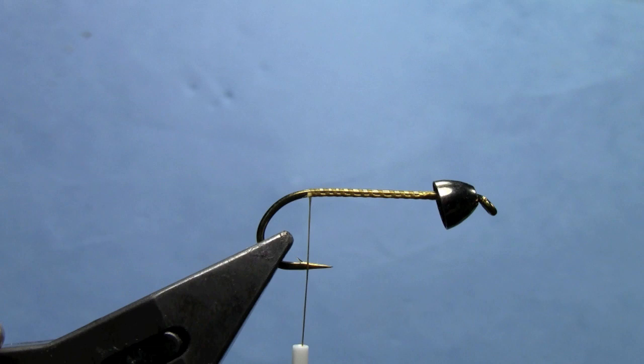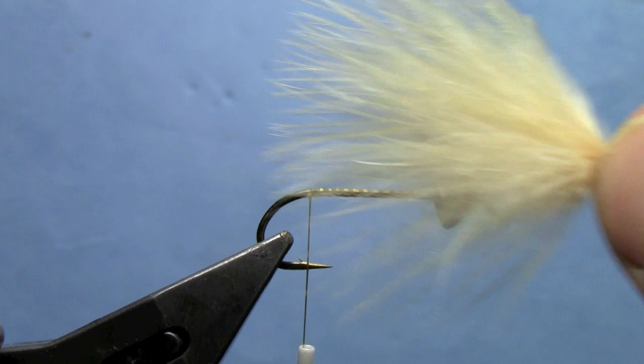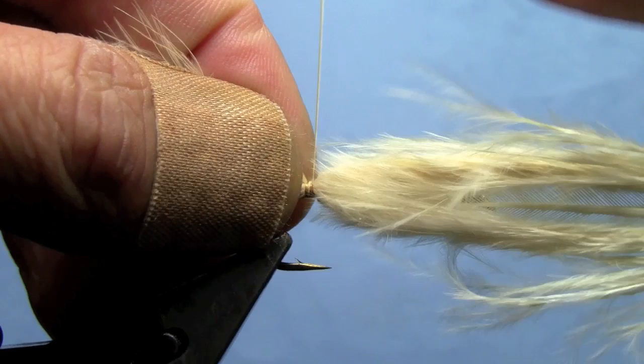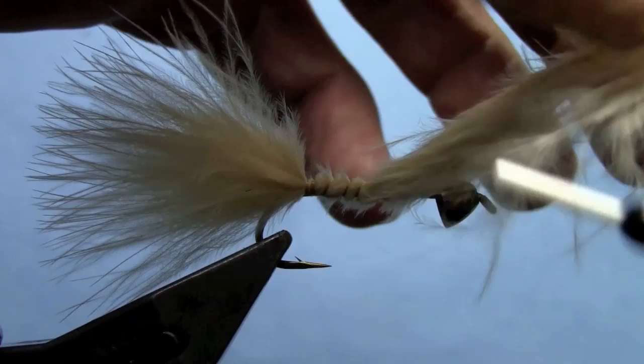I've got some sand-colored marabou, a blood quill. I'm going to use this for my tail and I want the tail to be just about the length of the hook. You can adjust the length of the tail based on personal preference, but roughly the length of the hook is how long I'm going to tie mine in.